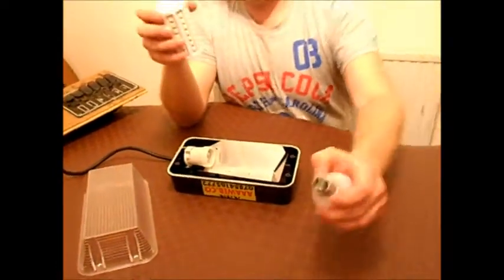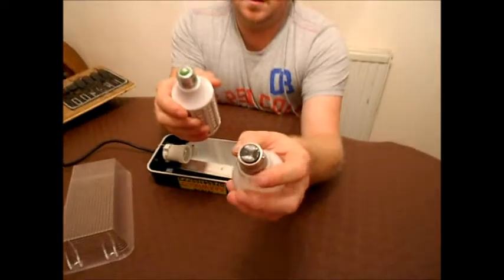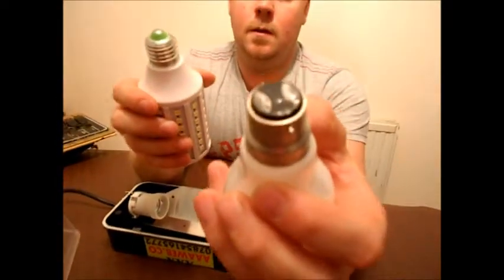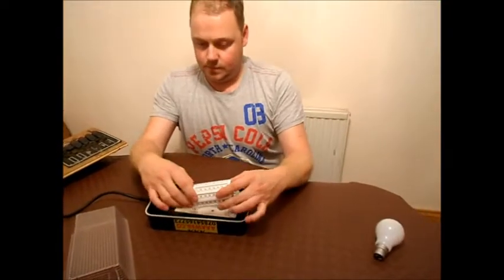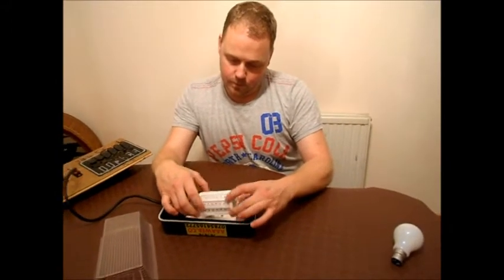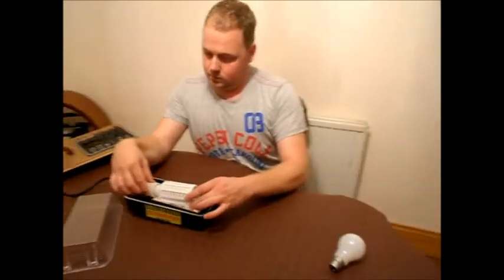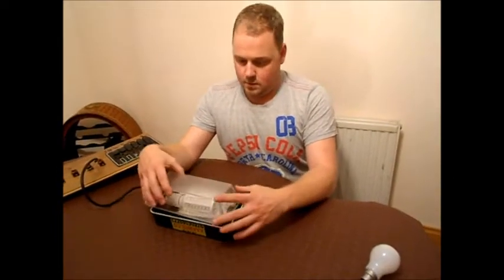We're also going to get the same bulb but with the B22 fitting on it, which is the old push and turn — the bayonet fitting. I'll just screw this in. With these, you just nip them up; you don't have to tighten them right up.